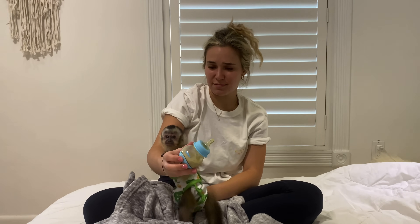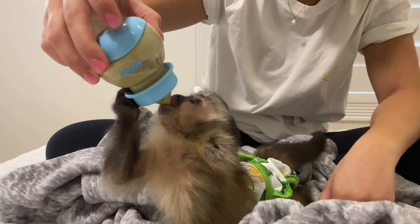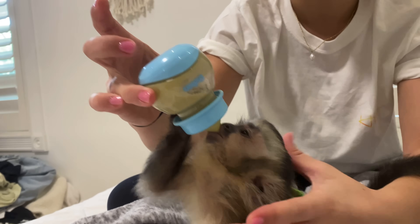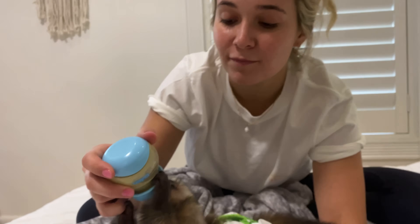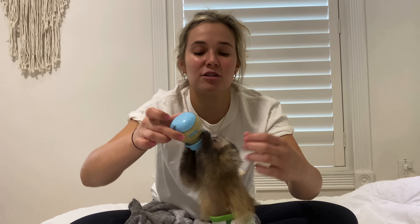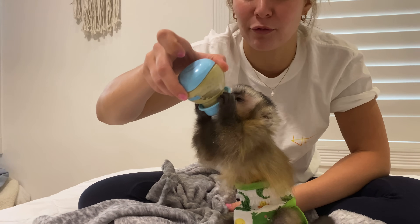It is bottle time for baby Theo and he is losing his mind trying to get to this bottle. We're going to flip it over and he's going to drink it in three, two, one — he was so hungry. You can see he's gripping this bottle like crazy and it's really hard for me to pull it. We're going to give him a little break and let him drink the rest of his bottle. If you're wondering why the milk is green, it's because I've started adding baby food — this time peas and spinach with some apples. He absolutely loves it and is devouring this bottle.